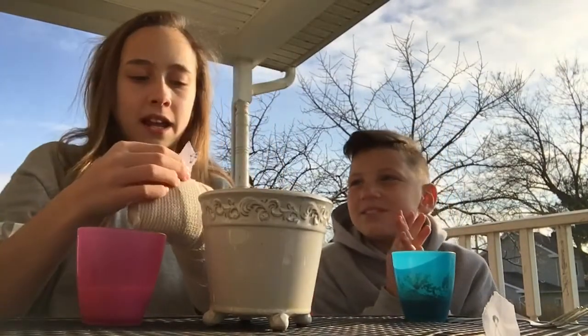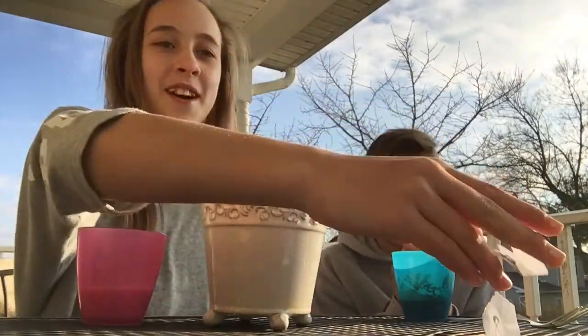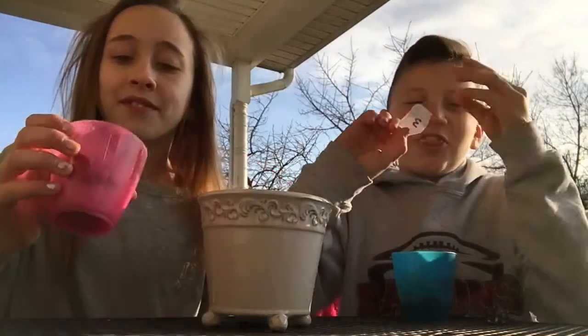I got four — peanut butter! My stuff is good. I'm gonna put this in. Now it's Jordan's turn to pick, and he got three — cinnamon.